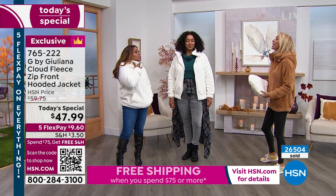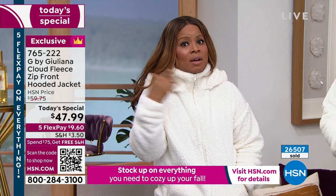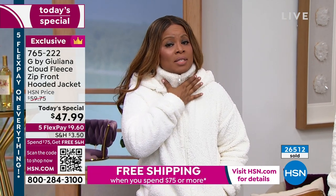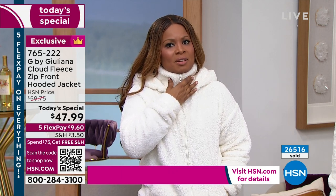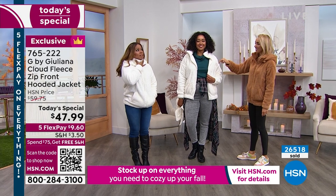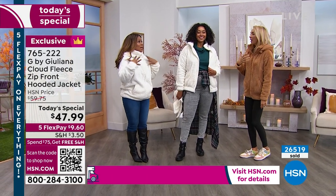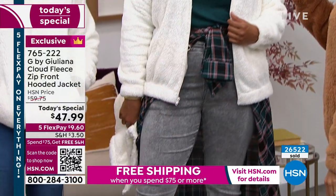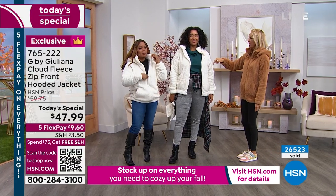You were talking about living in Chicago and how brisk the wind can be when it whips around those buildings. I love that you can zip the zipper all the way up to really keep all the warmth inside, so the wind and all the cold air is kind of locked out. And it feels soft on your neck — so soft.